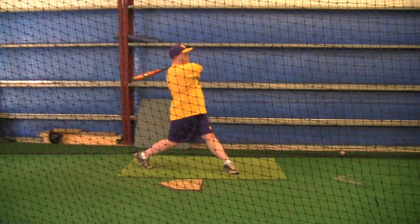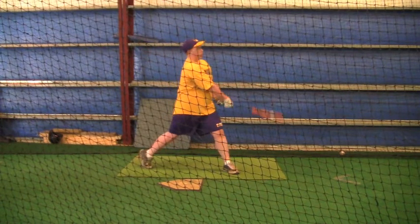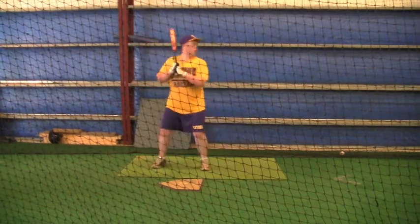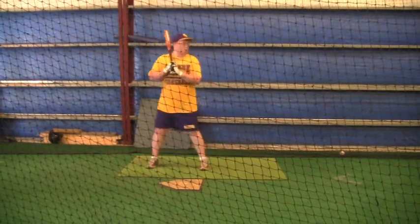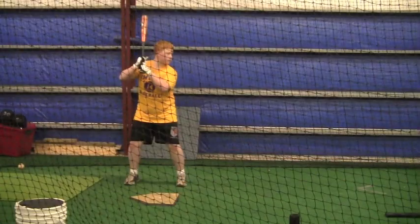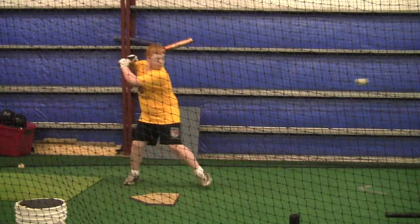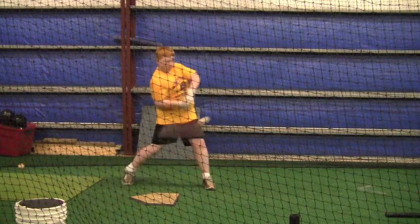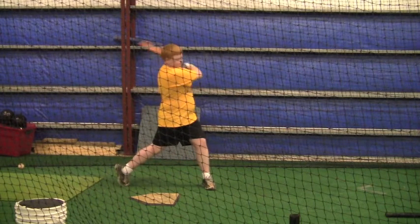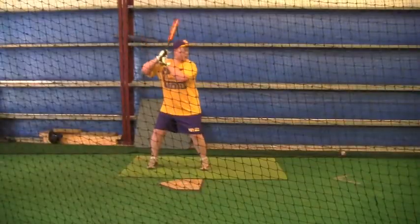That's much better. This particular swing I do remember, but it's still a little bit more like a gate swinging. I want your hands, your fists, to go like you're punching straight to the pitcher. Here again, this kind of goes around your belly right there, so the knees go straight towards the pitcher.